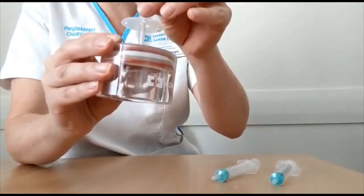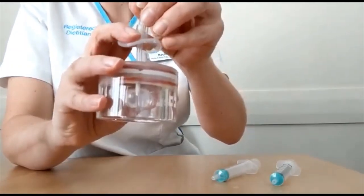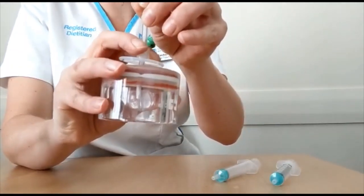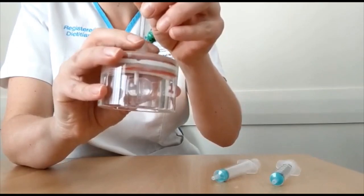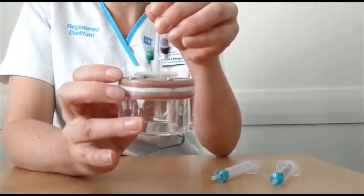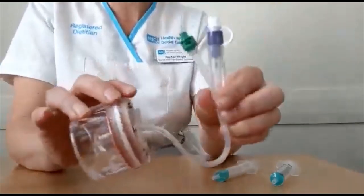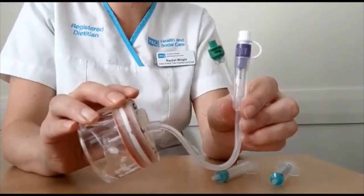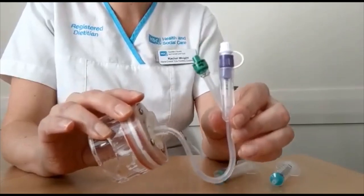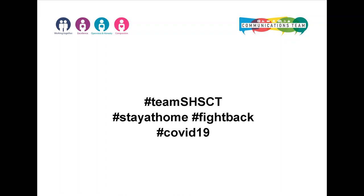Gently pull back on the gastrostomy tube until resistance is felt and slide your disc back down into position. There should be a 1-2mm gap under your disc. This is the water in your balloon gastrostomy now replaced and you're ready to restart feeding if needed. You can now see the 1-2mm gap under your disc.